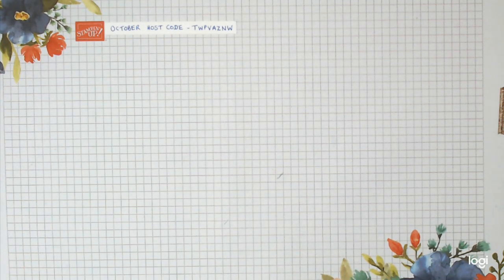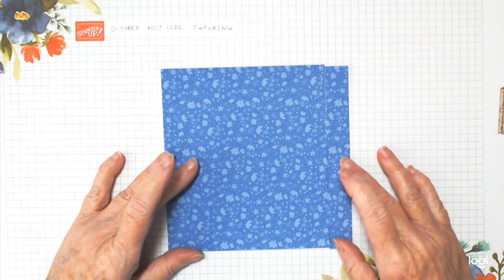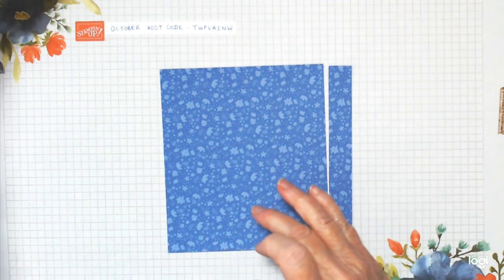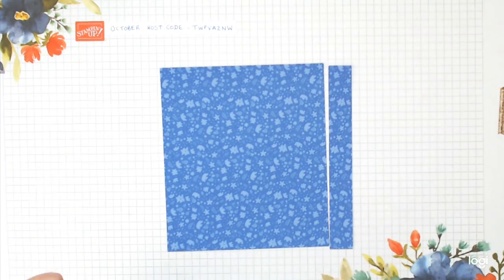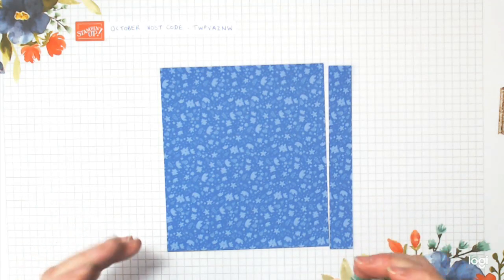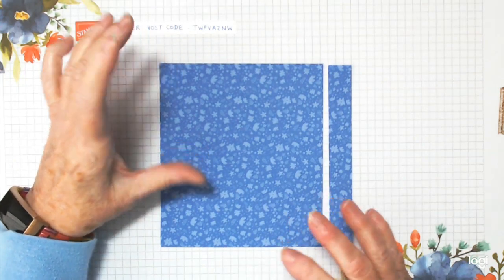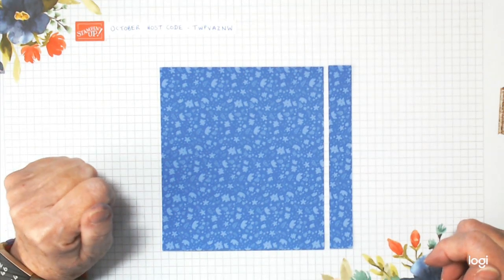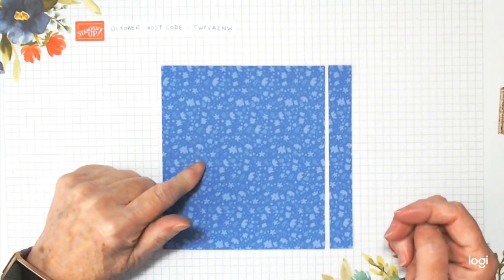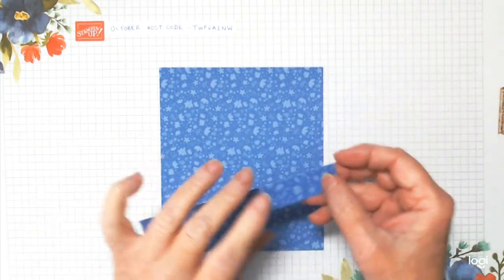We're going to make another one now, changing up the color to Orchid Oasis. Take your six inch by six inch sheet of paper and cut it down to five and two eighths inches. We're working in eighths because my chocolate's thickness is three eighths, so just work that way — one inch is eight eighths. This has been cut down to six inches by five and two eighths. Keep this wee bit — it's going to be your belly band.